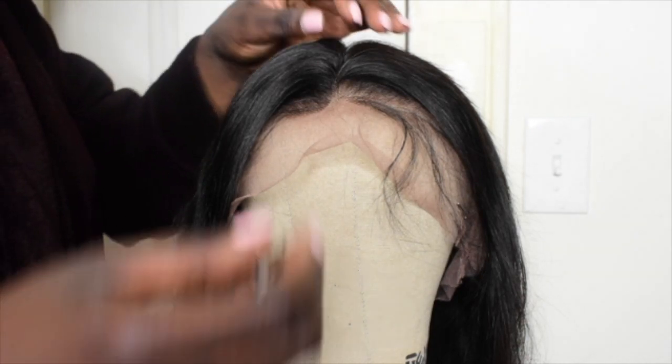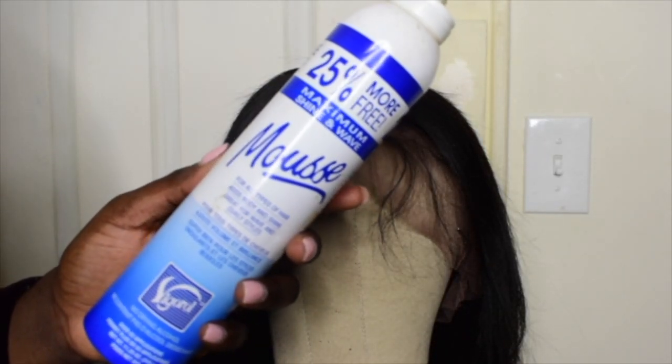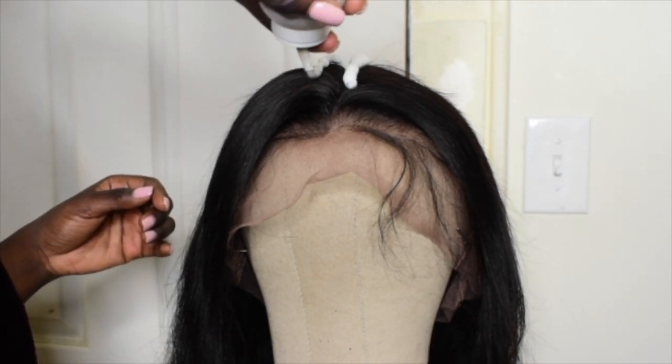I went ahead and made my own part, but the part wasn't realistic for me. I wanted it like a real human head part. So I went ahead and took some mousse — you can get this mousse anywhere at the beauty supply store, it doesn't have to be this specific one. You can use hair foam, you can even use water — anything that's going to lay your hair down. I put that mousse right in the middle of the head and laid it down.